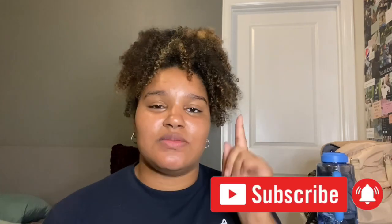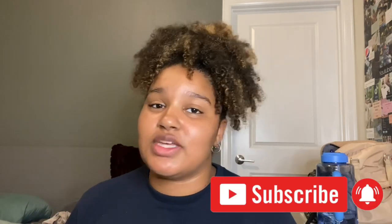Hey, it's Original Curly J and today we have a Halloween party treats and games video. I went ahead and put together 10 different games and 10 different treats that you can make for your next Halloween party. Halloween is this upcoming Tuesday so I'm a little late, but everybody's having their parties this weekend so I'm not too late. Don't forget to hit that subscribe button and the notification bell because we have tons of videos coming up.